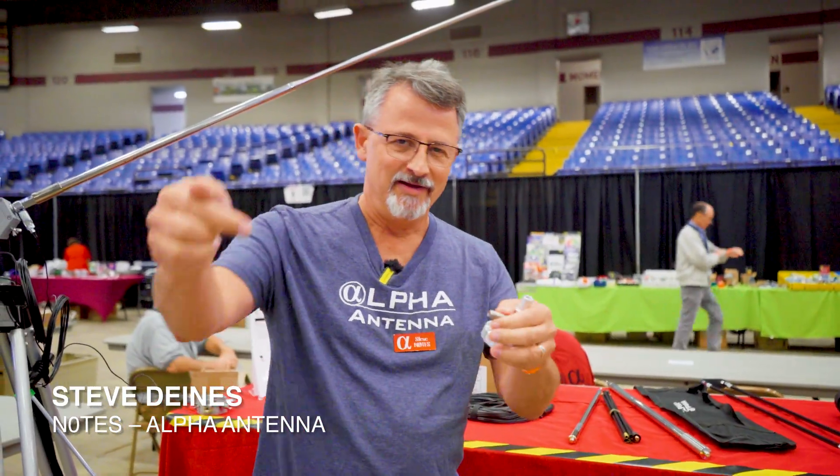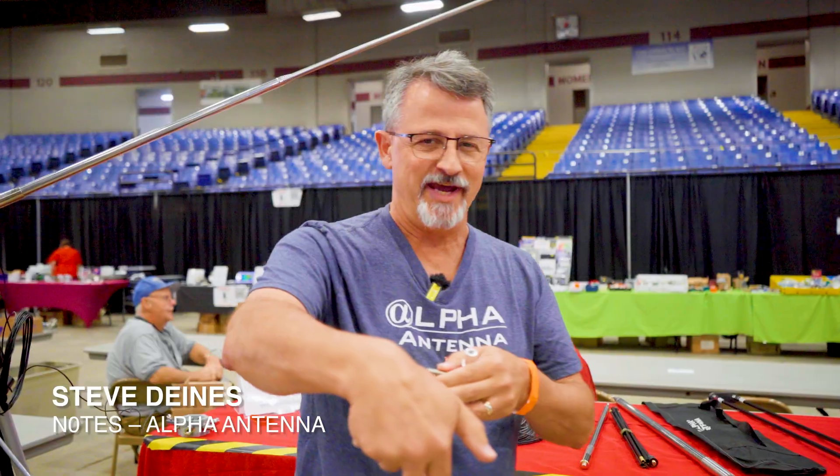Hey guys, Steve from Alfie Antenna here. Chase stopped by. Make sure you click subscribe or like on the channel.